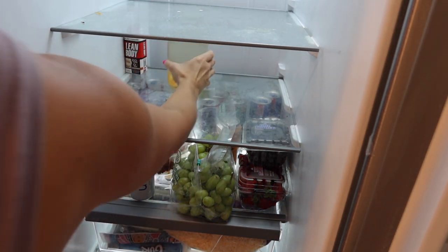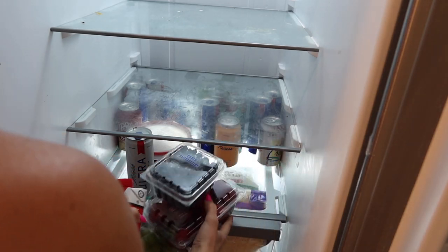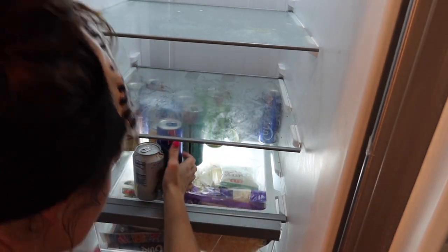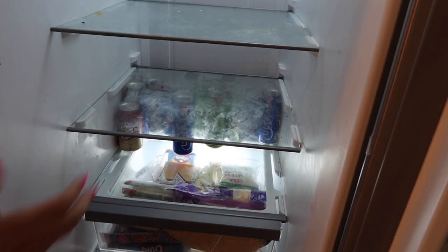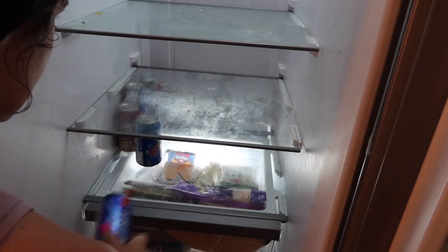I highly recommend pulling everything out when you're doing a deep clean in the fridge because it really does help you take inventory and just make sure the fridge is all cleaned out. Crumbs get everywhere inside of here and you really can't tell until you pull everything out.